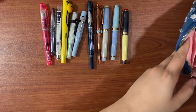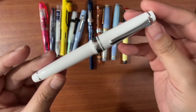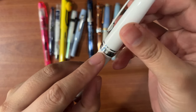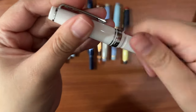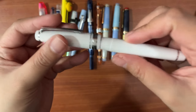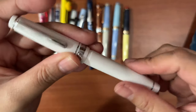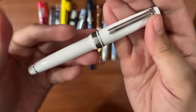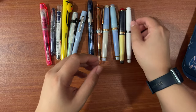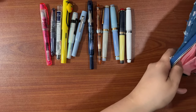For the real Sailor Pro Gear, this is a gift from my husband — it's white with silver trim and comes in the hard fine nib. He knows I love fountain pens and gave me a Japanese one, so it was a good choice.